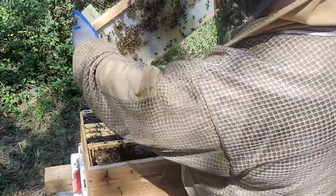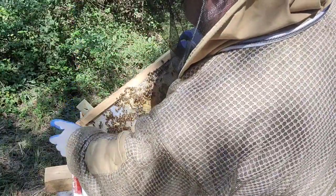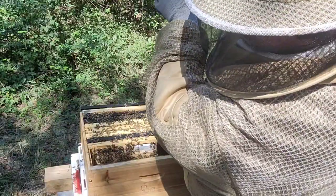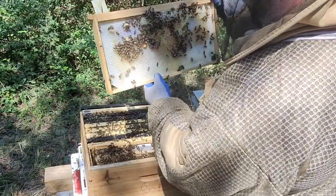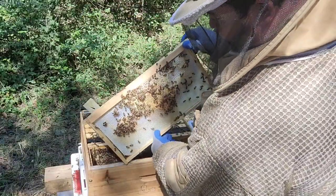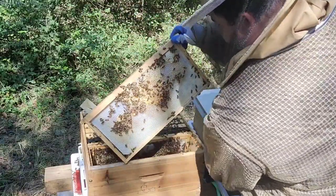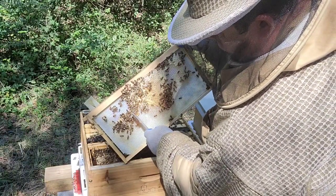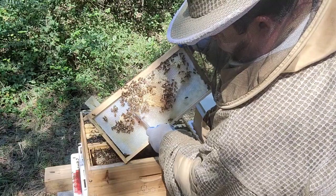This is the third frame and we have a queen cup here — which is empty obviously, but they built it anyway. I don't want any shenanigans this late in the year. I know they're not going to use it, but I don't want it there anyway.